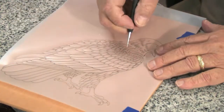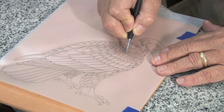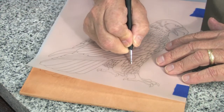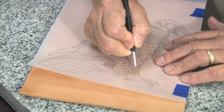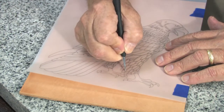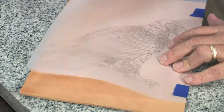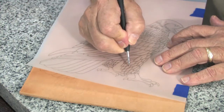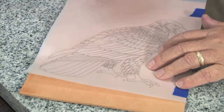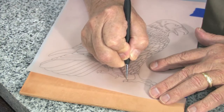I will do some more here — some very small feathers on the top of the wing. It is also necessary to trace very carefully with the feathers on the upper part of the leg. And, as usual, keep lifting and checking. And very carefully trace the claws and the feet.